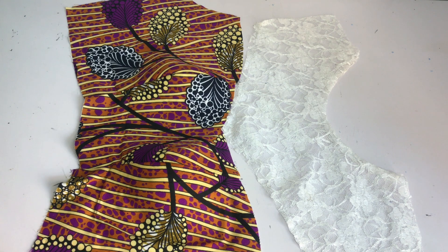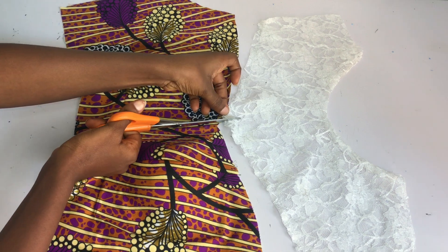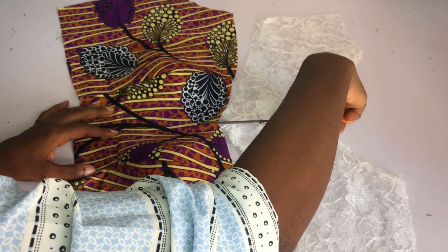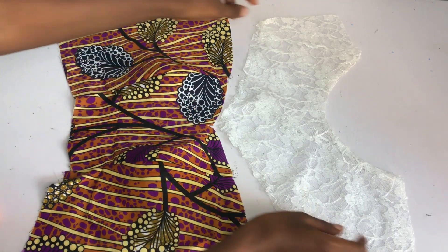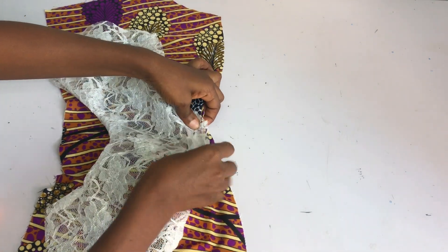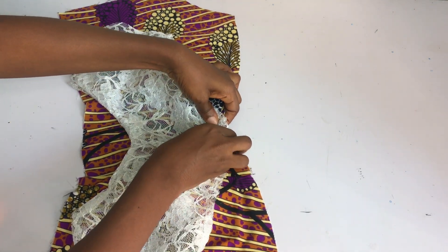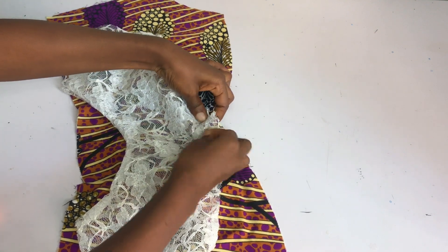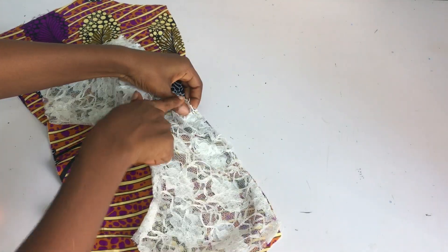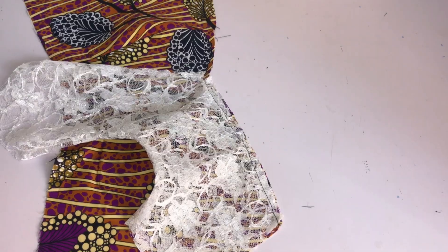I'll bring back my front piece and pin the yoke on it. Before I do that, to make it easy, I'm going to notch about half an inch on the center of the yoke and half an inch on the center of my main fabric. This enables the yoke to sit well and makes it easier to stitch them together. Once I notch, I'll place the yoke on the main fabric and pin. I'll pin one side first, go ahead and sew, and once it's sitting well I'll pin the other side and sew.